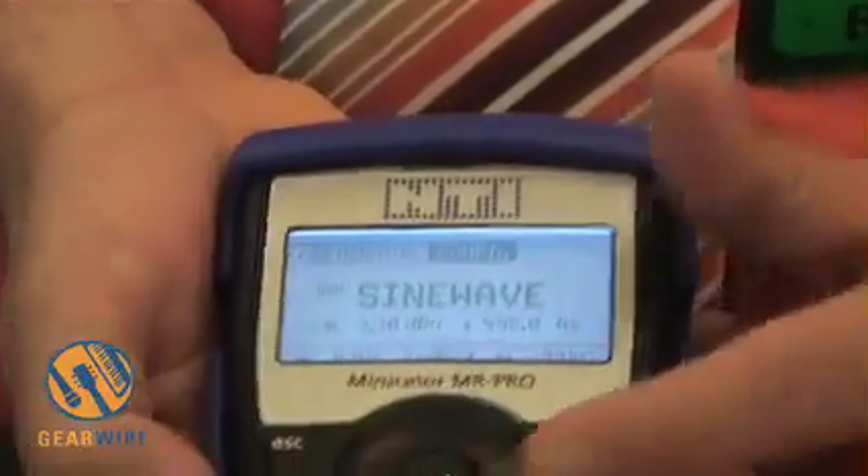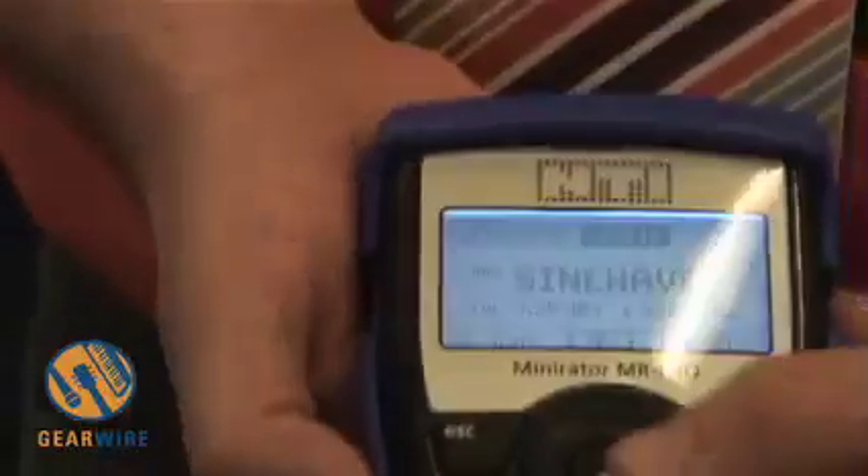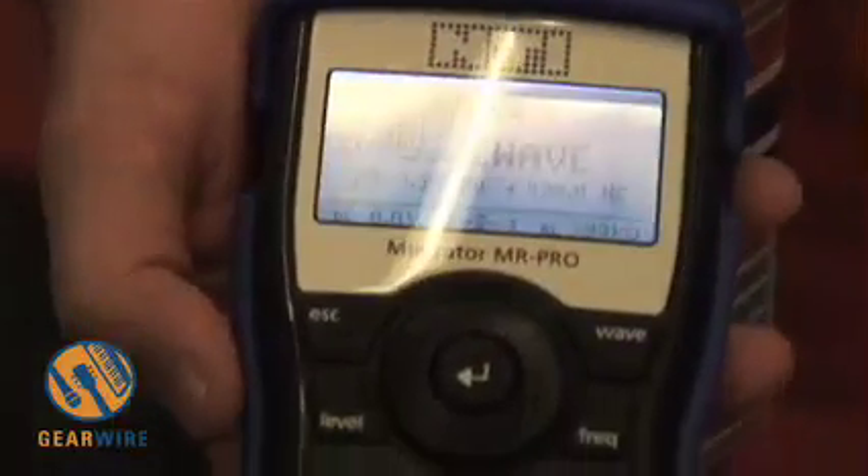There are some measurement features also included in this analog audio generator, like the cable test. Cable testing is done with an impedance measurement, so when we connect the cable from the XLR output to the XLR input, we can show if it is connected correctly.